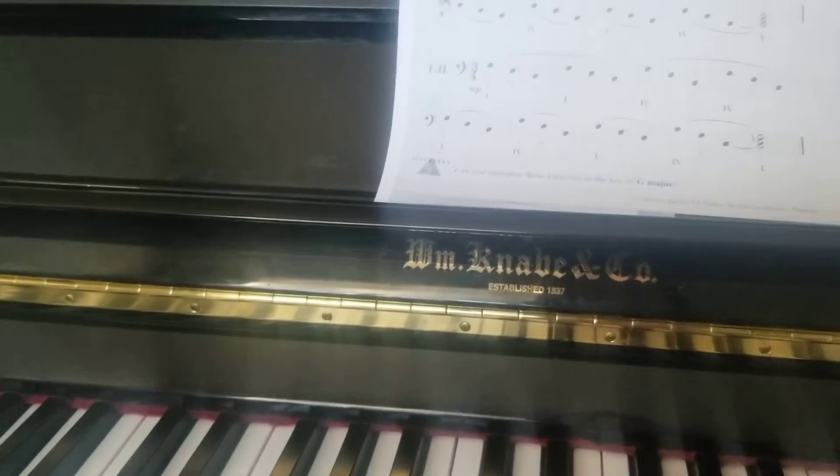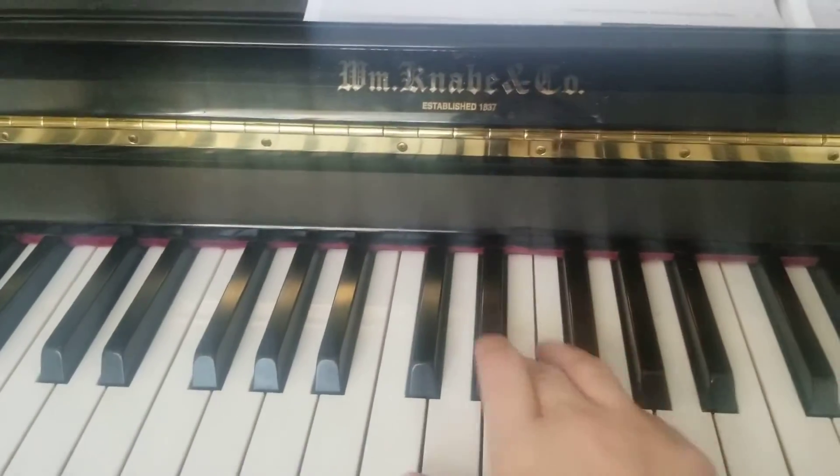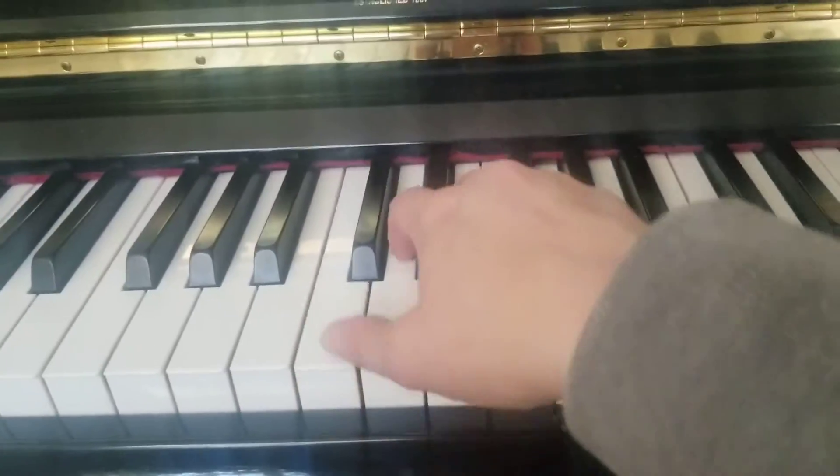So that's the right hand. I want you to focus on those smooth connected legatos through that. And to do that we're going to get kind of a wrist circle motion — to see that circle motion.